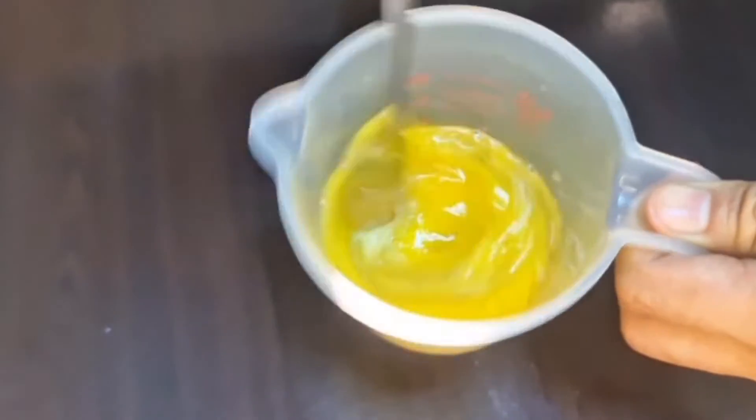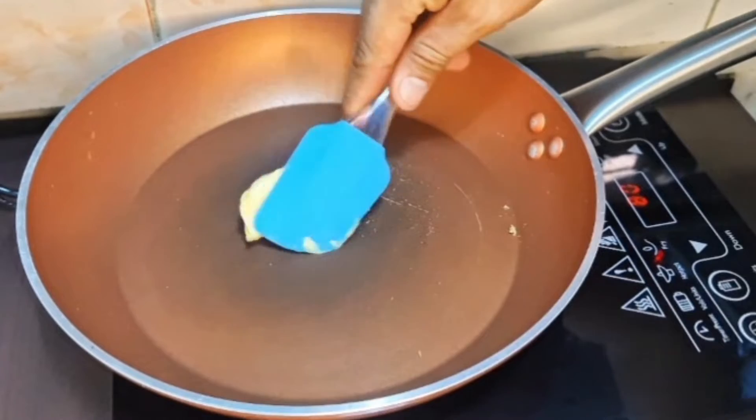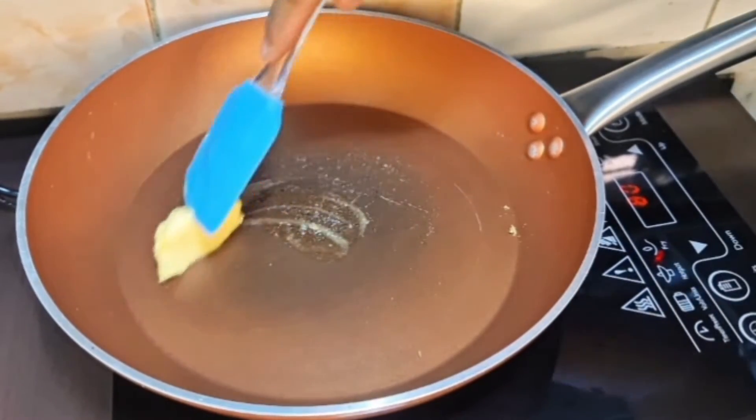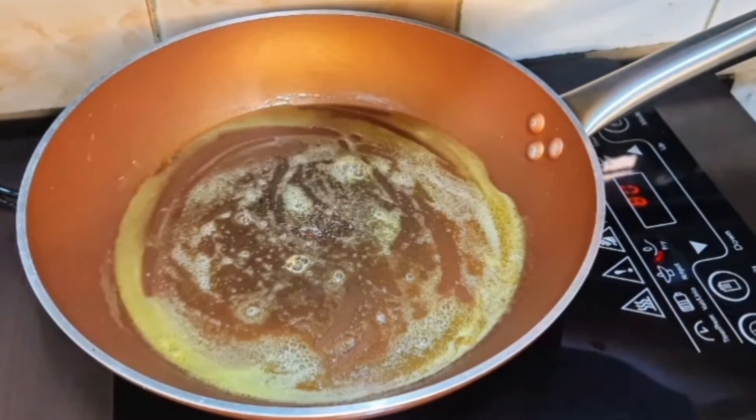Kasawin lang natin ang itlog. Then mag-start na tayo — maglagay lang tayo ng konting butter dito sa ating pinainit na kawali. Nasa low-medium heat lang itong ating apoy.